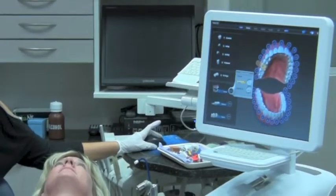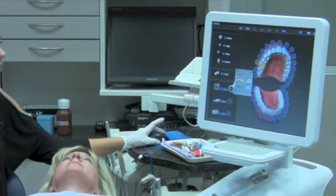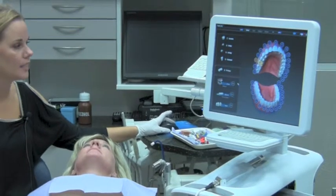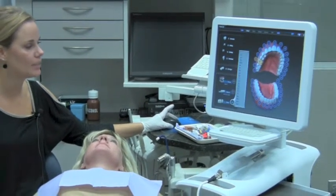We choose our library of anatomy — I prefer Lee Culp's Library of Anatomy. For our material, in this instance I would choose a Low Translucency Emax. And Terry's shade is a BL3.